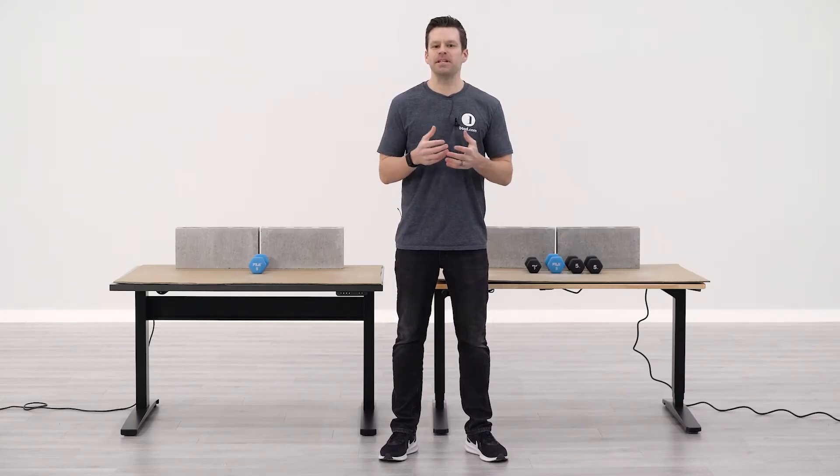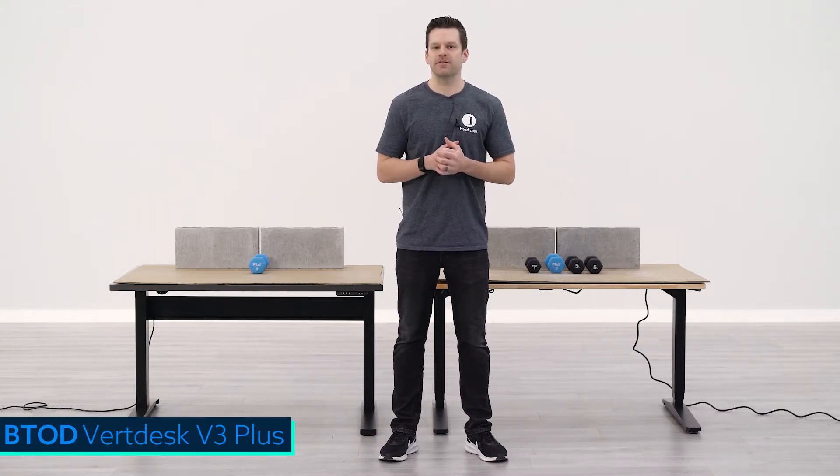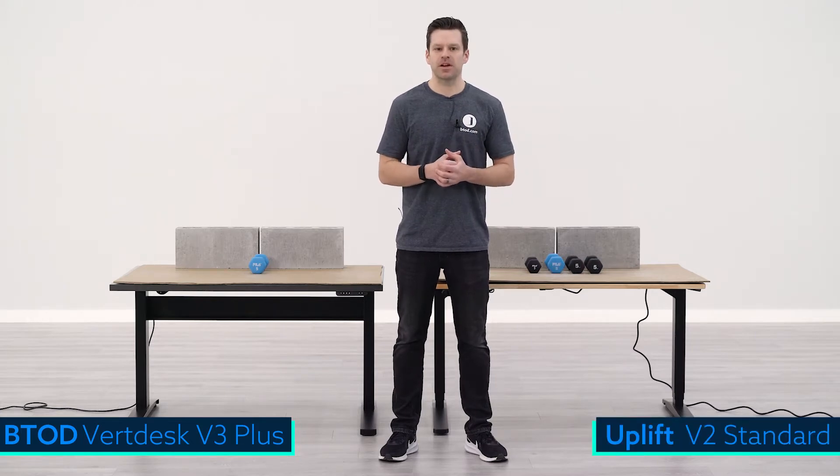Hey guys, Craig with BTOD TV and BTOD.com, and today we're bringing you another weight capacity comparison. Today it will be for the VertDesk V3 Plus and the Uplift V2 Standard product.